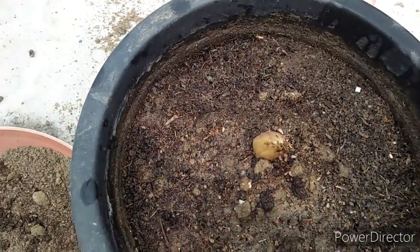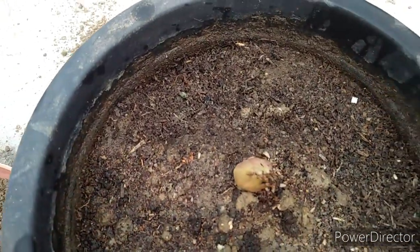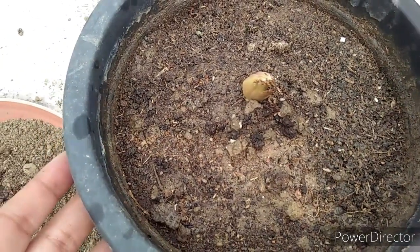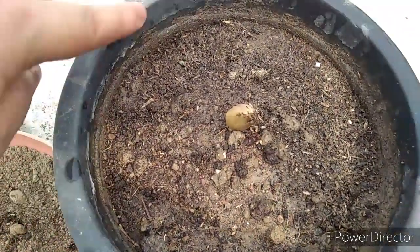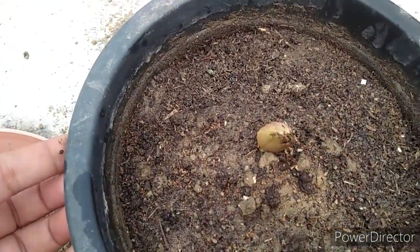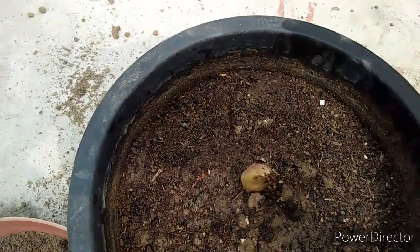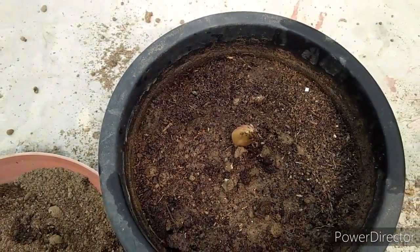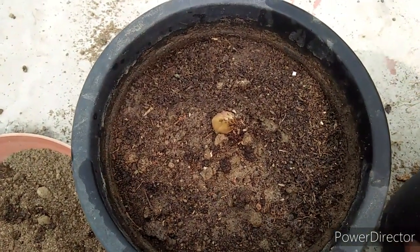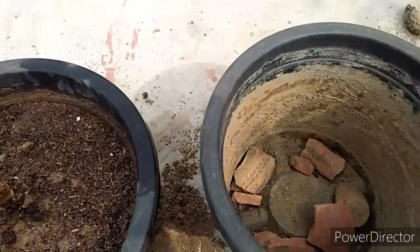Friends, you should check that water should not stand anywhere in the pot. I will show you. You will not want water standing in the pot at all. I have told you that water should not stand because if you have standing water in your pot, your bulb will rot. So be careful about this. That's why I have added sand to the potting mixture — so that if you have water, it will become well-drained.